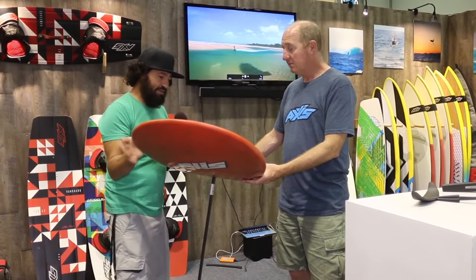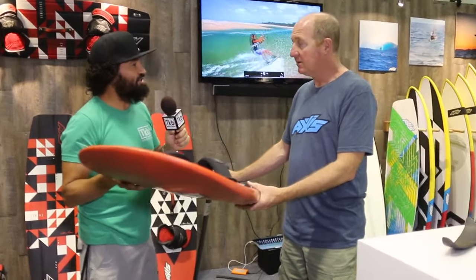So where can people find more information about the foil and all the other products? Everything is at accesskiteboarding.com. Thank you so much, Adrian. Cheers. Thanks again.